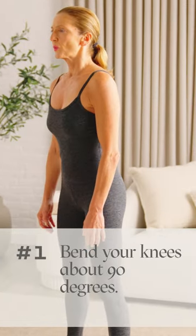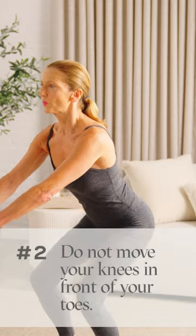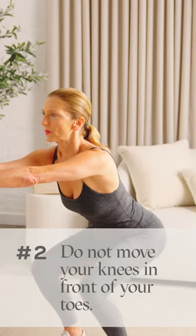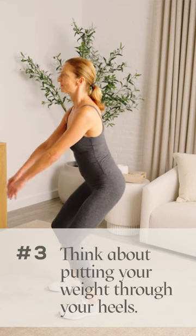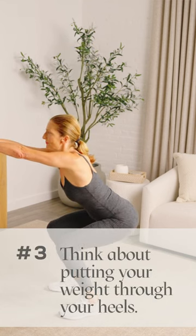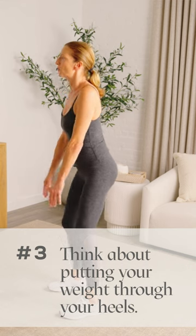Your goal should be to bend your knees about 90 degrees. Do not allow your knees to move in front of your toes. If you notice you have a tendency to do this, think about putting more of your weight through your heels and sitting back as if you're going to sit down on a chair.